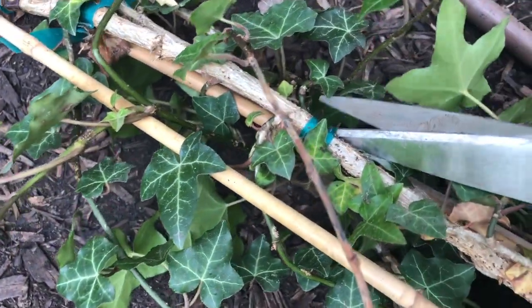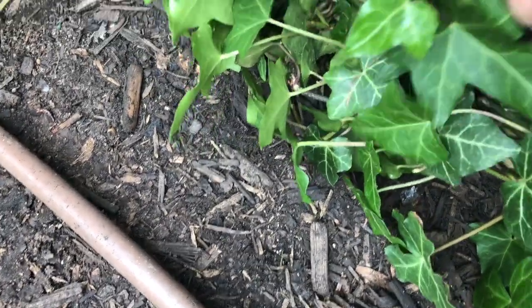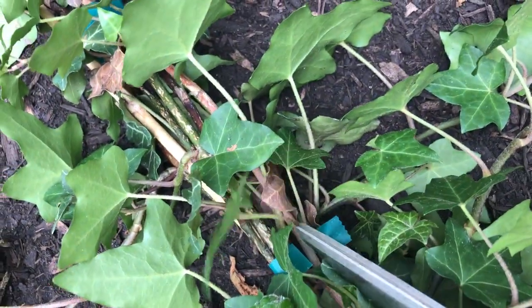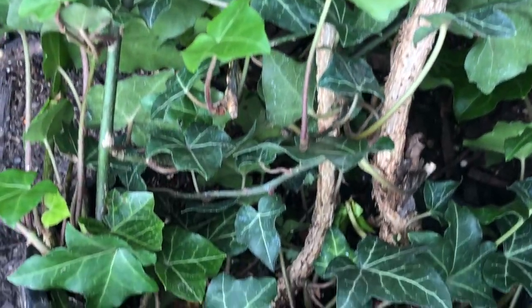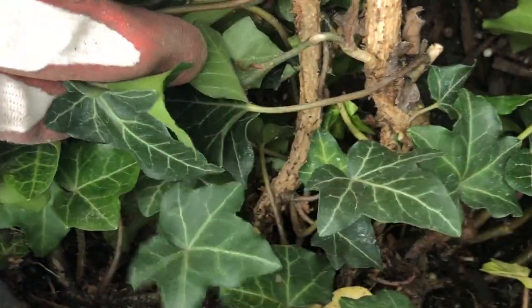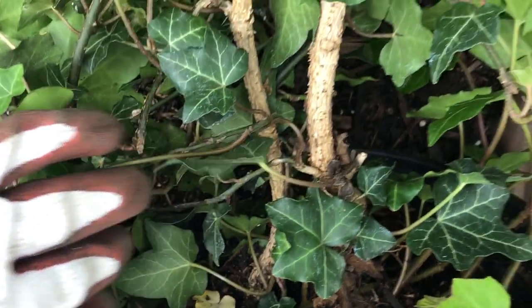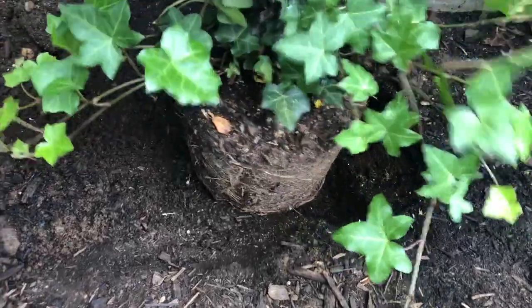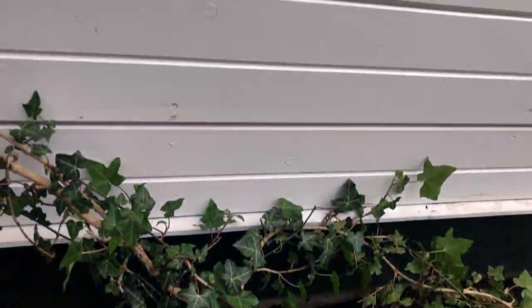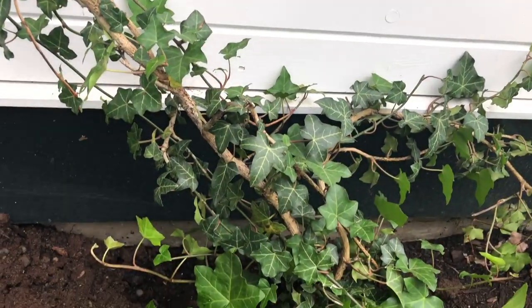I'm going to carefully remove all the stakes and ties before moving the plant around and trying to plant it, because I want to actually see what's happening with each plant first. If you plant it and then realize it would have been better in a different orientation, that's not great. Once I've got all the wires and stakes off, I can look at the vines and roots. For my trellis, the wires from the first node split in two directions, so each plant is going to go up as a single stalk and then split into two — so I'm looking for how to split each plant into two.